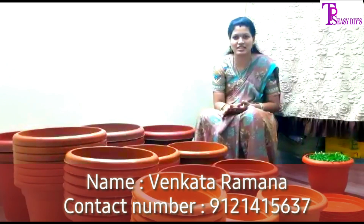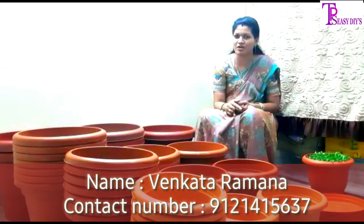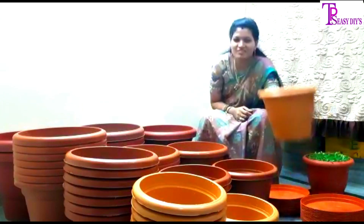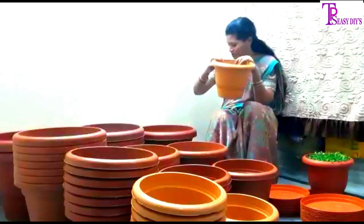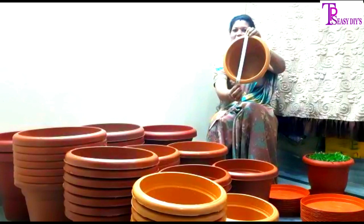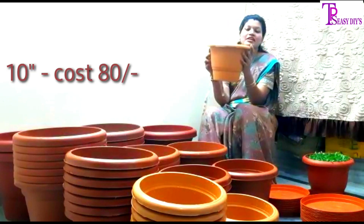I will be looking at all the materials. Here is a lot of pots — first we have an open pot. We have a 10-inch size. If we are doing 10 inches, we are looking at 10 inches and we can see how much it costs.